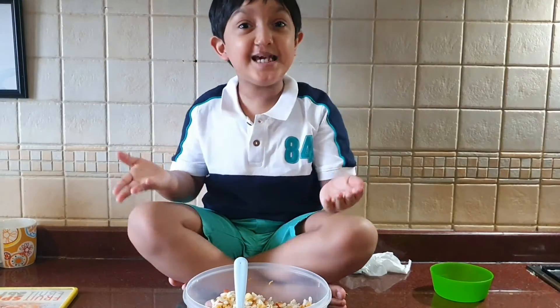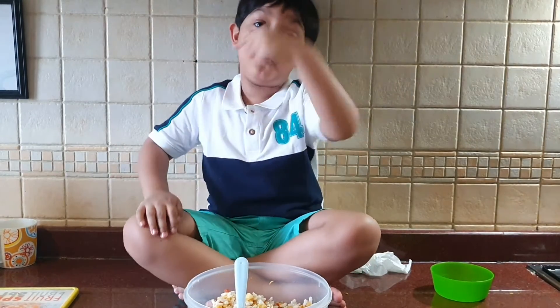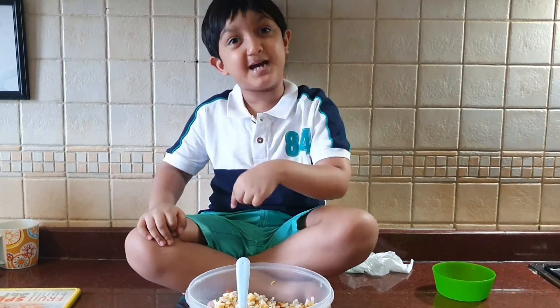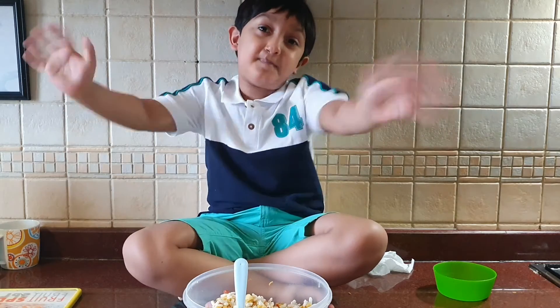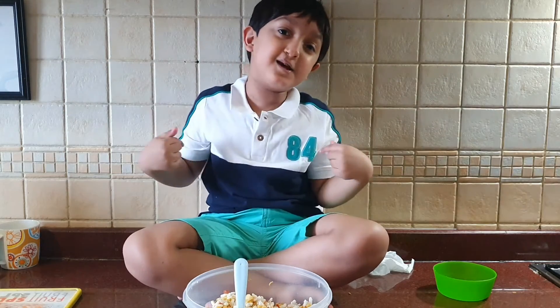Look, it's ready. Now we look at what we did. If you don't see any of my videos, please like, subscribe, share and comment. My video, bye bye. Watch my video.